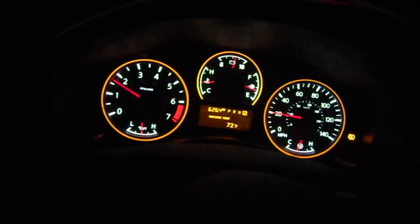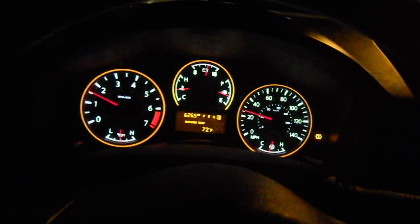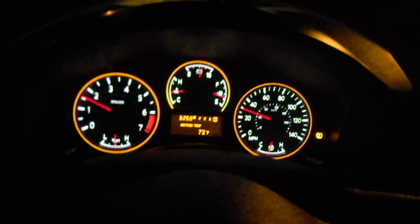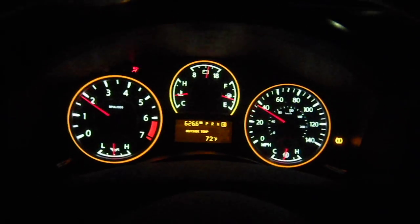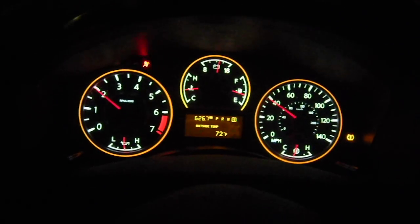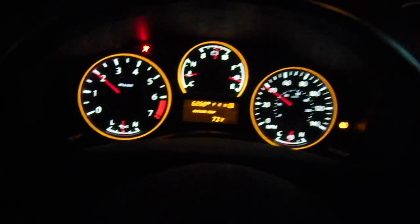Any of you guys who have an '09 or newer — supposedly, from what I read on the forums, that was supposed to be the year that the rev match feature came out in the Titan. If you guys have a video, please post it up. Also, the 350Z and G35s with the RE5R05A transmission came with the DRM, or downshift rev matching feature, in 2005. And the new 7RE-RO1A and B, the new 7-speed in the G37, 370Z, Nissan Patrol, and QX56, also have the rev matching feature. That 7-speed is a completely different animal than our 5-speed automatic.